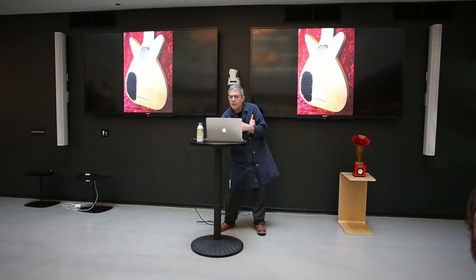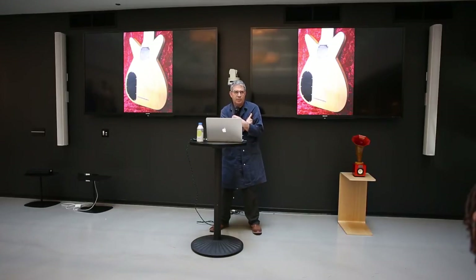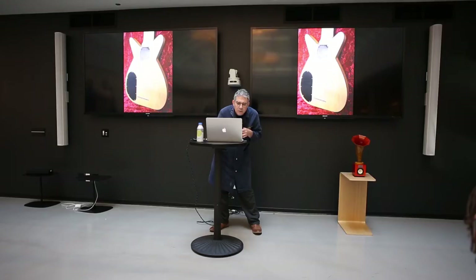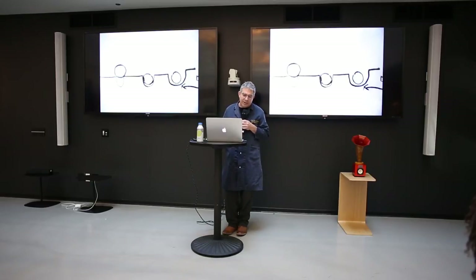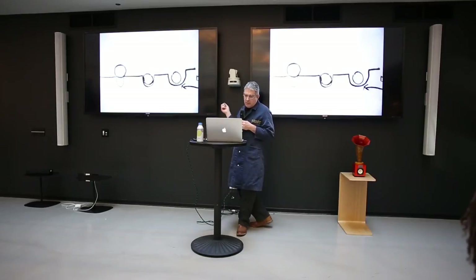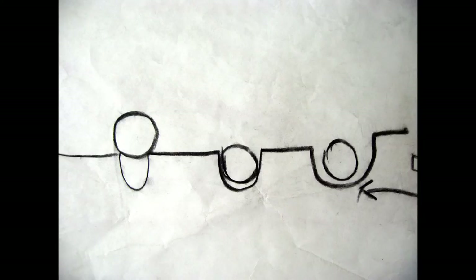I'd like to introduce a concept that is a problem for robots: the concept of class of fit. There are three classes of fit in life, and controlling these classes of fit is the main way that we are able to produce objects of controlled quality. To illustrate this, I'll use the cross section of guitar strings and a guitar nut.